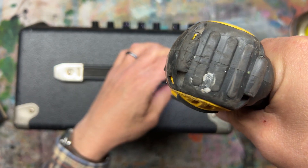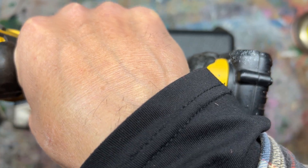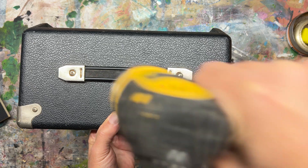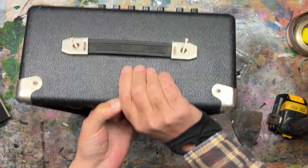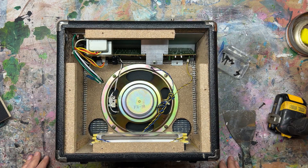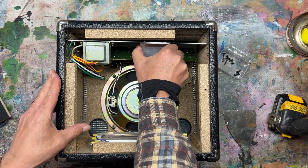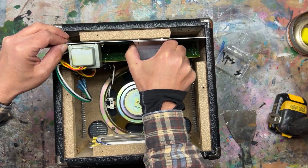Finally, remove the two screws from the top of the amplifier. Hold on to the underside of the amp while you release the last screw so that nothing falls. Once the screws are out, lean it down and slowly navigate the PC board and the control faceplate through the cavity. It's a tight fit, so take your time.